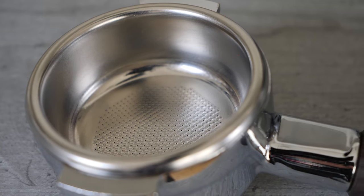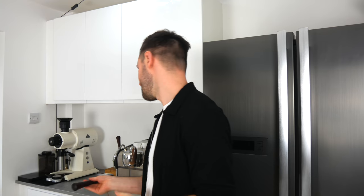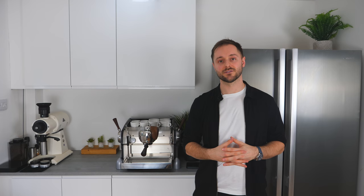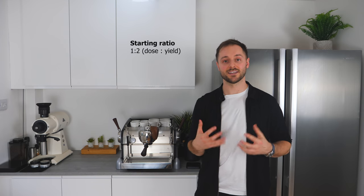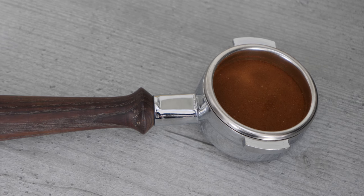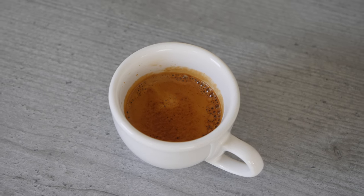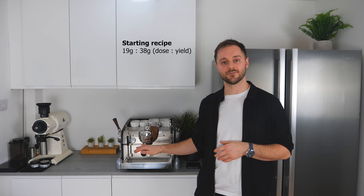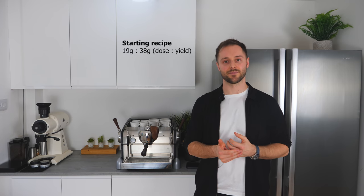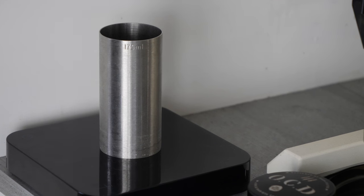Now we're ready to choose our recipe. When finding a starting recipe, this is actually really simple. We always recommend using the baskets that come with the Slayer espresso machine with a dose of between 18 and 20 grams — today I'm going to be working with 19. Now we've got our dose, we need to work out our yield. I tend to start with a 1-to-2 ratio of dose to yield — dose is the ground coffee in the basket, and yield is the weight of the liquid in the espresso cup at the end. So with 19 grams of coffee, we want a 38 gram yield. We're going to adjust this as we go, but to begin, we start with our 19 gram dose and a 38 gram yield.